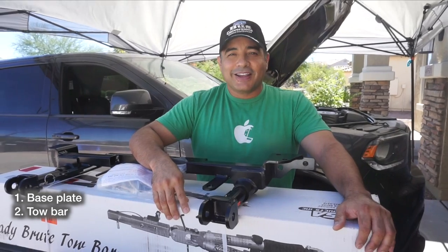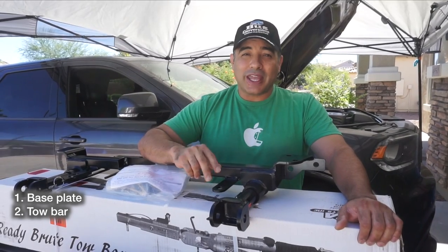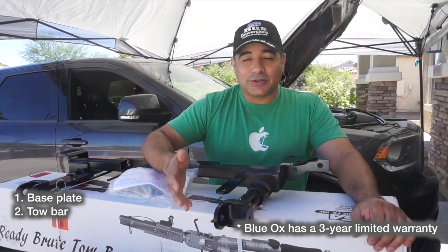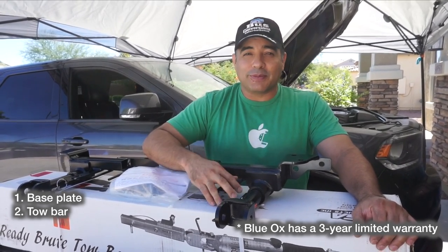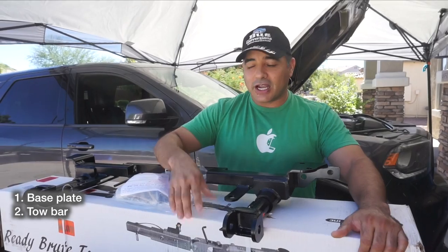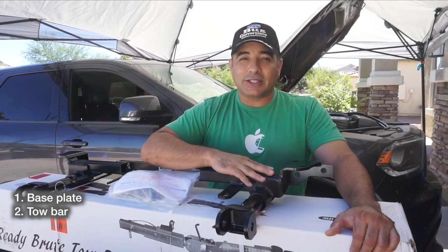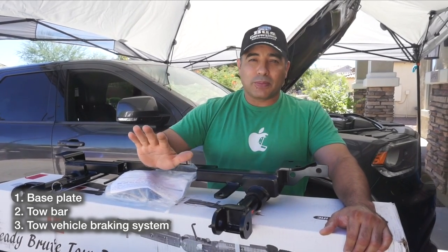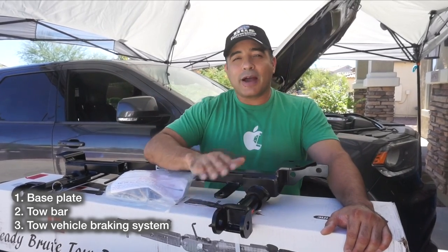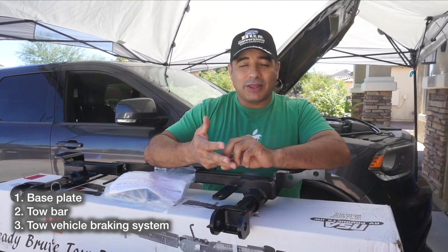We chose the NSA Ready Brute mostly because of their reputation - everyone we came across online seemed to love it. It also has a lifetime warranty, whereas Roadmaster and Blue Ox only have a one-year warranty. We figured if someone will stand behind their product that confidently and people are happy with it, we'd try it. This tow bar also comes with an integrated brake, which is required in most states.